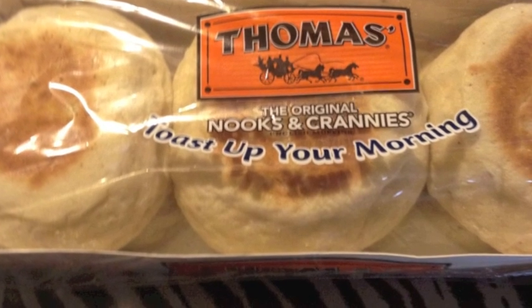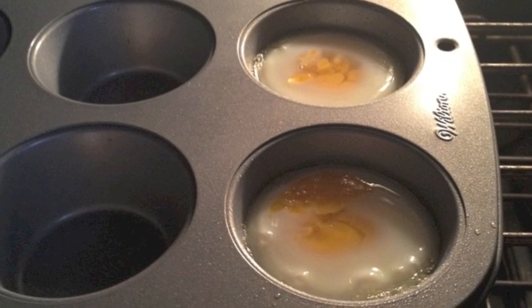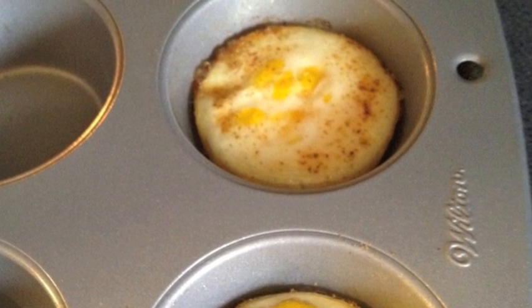And that's what they look like afterwards. I use the English muffins, the Thomas ones. They kind of taste just like McDonald's, only they're a lot healthier for you. Put the eggs in the oven at 350 for about 10 or 15 minutes. That's what mine look like after 10 minutes.